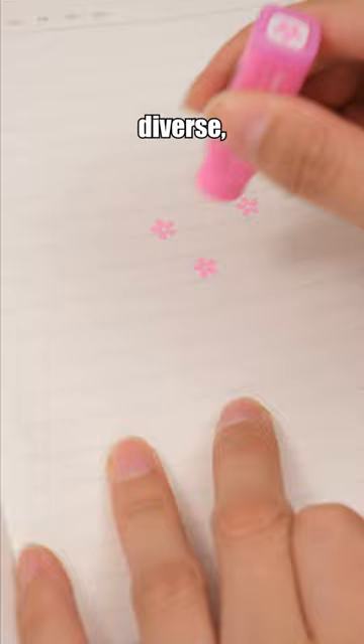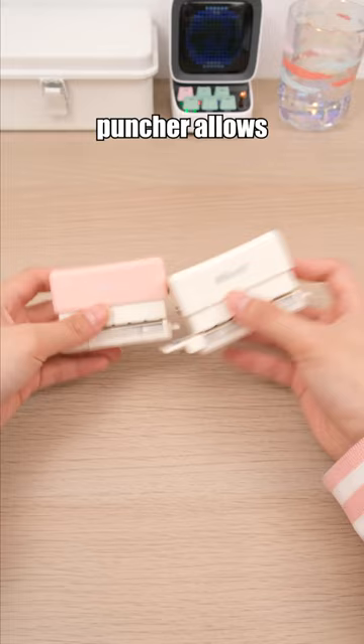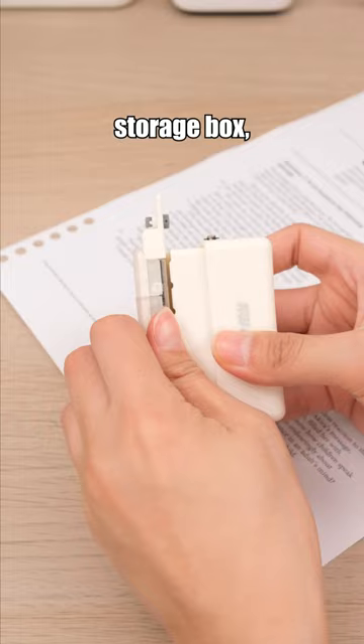These stamp designs are diverse, and any mistakes made during stamping can be erased. This hole puncher allows you to create six perfect holes at once, and it even comes with a paper chip storage box, maintaining cleanliness during use.